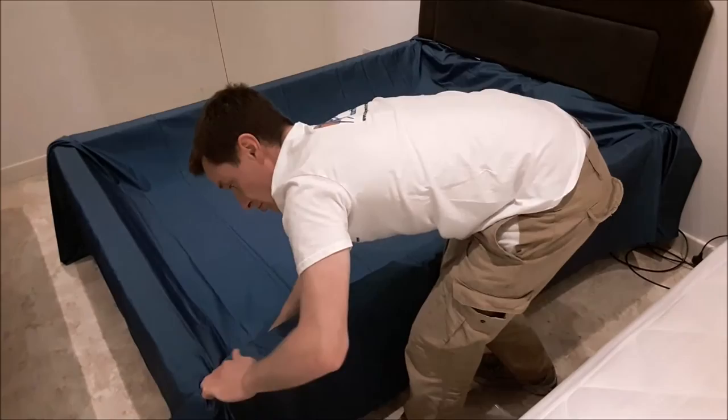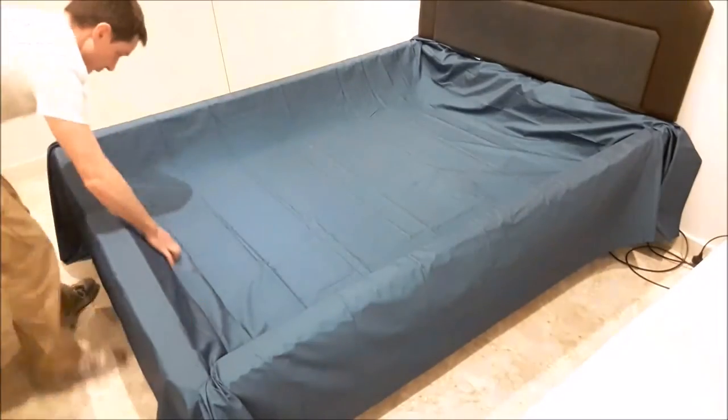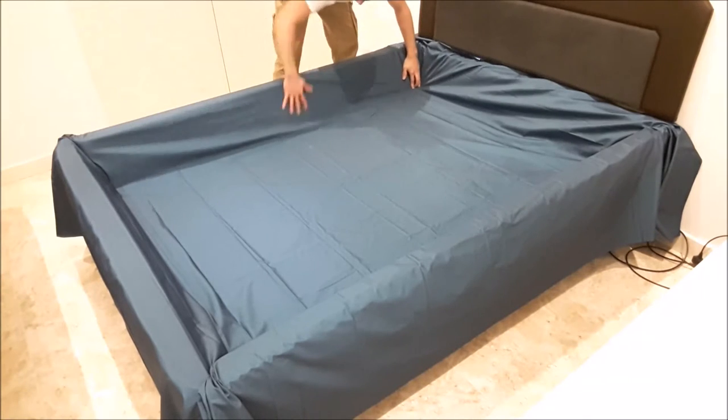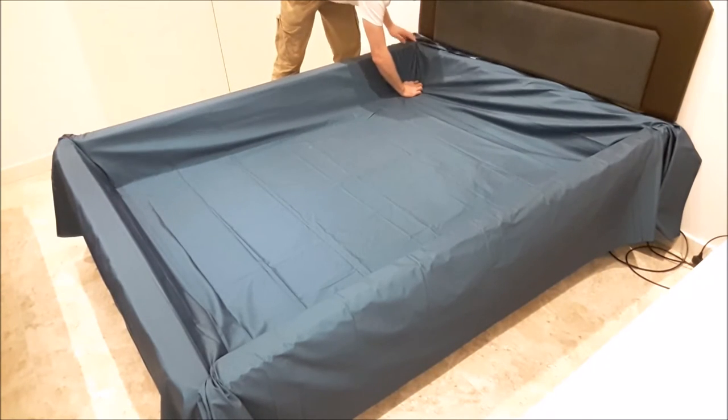My little technique is to tuck the safety liner between your two foam shoulders in the corners, just like that. It just pins your safety liner into place.